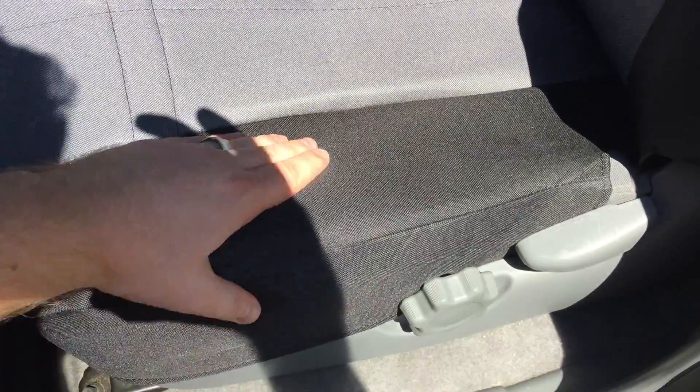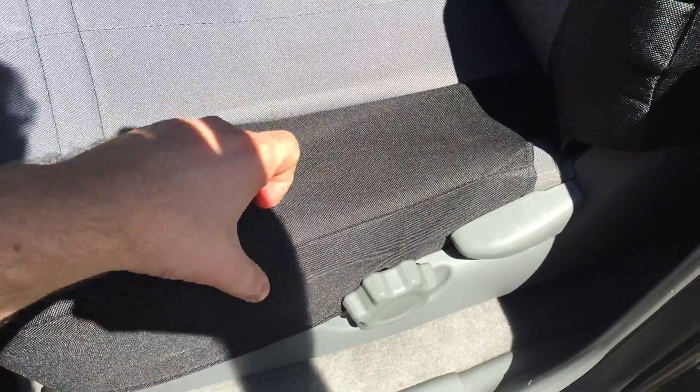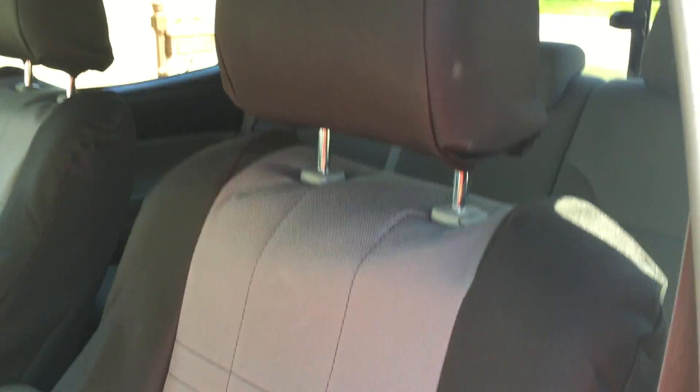They're a nice durable material — you can kind of hear they've got some real good resistance there. They're supposed to be pretty waterproof so they keep things really clean. The biggest thing for me was the fit, and as you can see in the seats, they curve real well around all the corners. I really like the style of them.